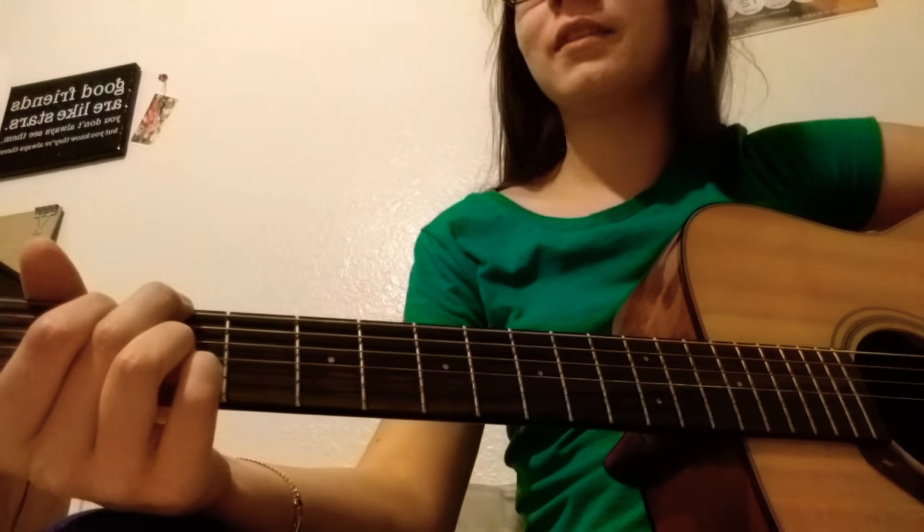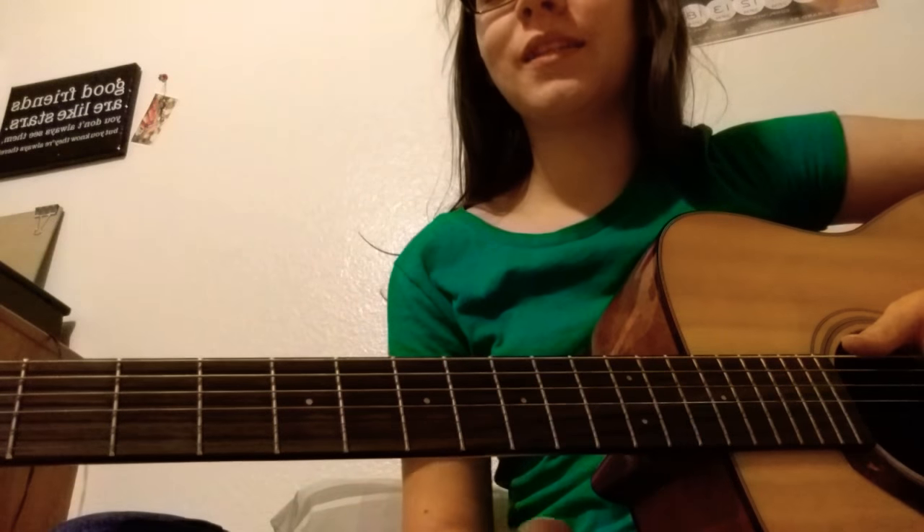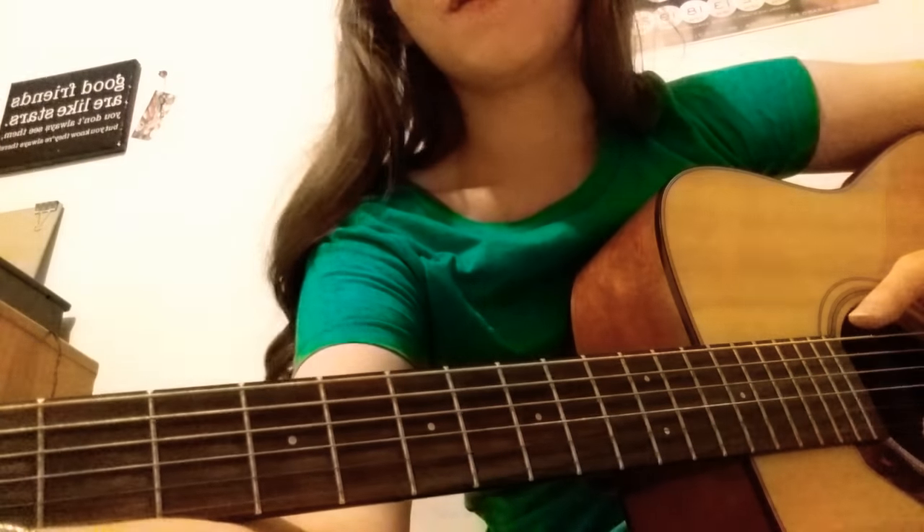Now that you have mastered these four chords, you can play just about any song that there is — any worship song for sure, and all kinds of different songs. So I'll give you a sample of that, and once you've mastered them you can start practicing.